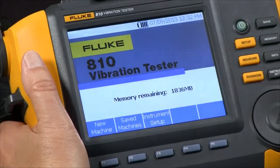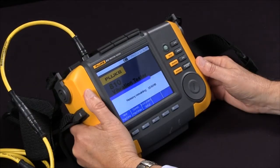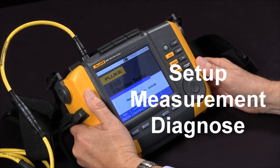The Fluke 810 vibration tester. Today we're going to set up a new machine. The three steps in using the 810 are the setup, the measurement, and the diagnosis.